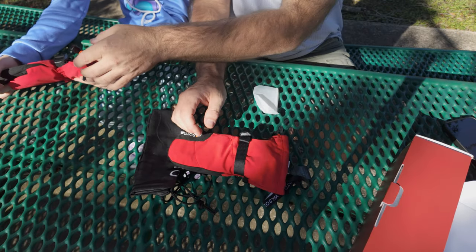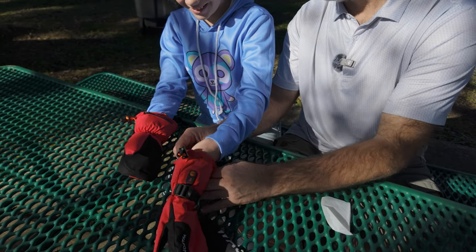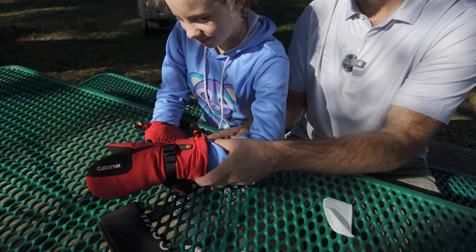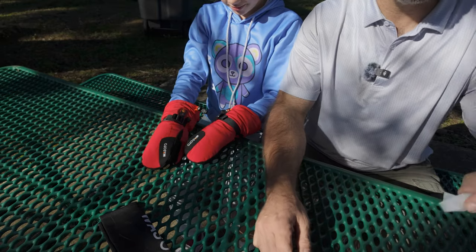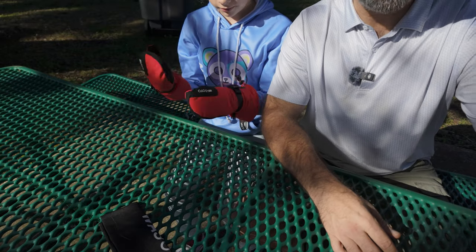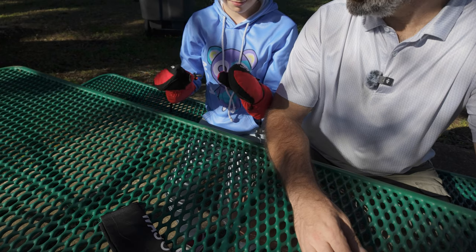We're going to turn them on and put it on high. It fits like a glove! See, this loop is big so you can hook your thumb on it to pull your glove on. Are they both on all the way? Tell me when they start warming up. Now they are technically a mitten and not a glove — just make sure when you go to check out that you get the right size.